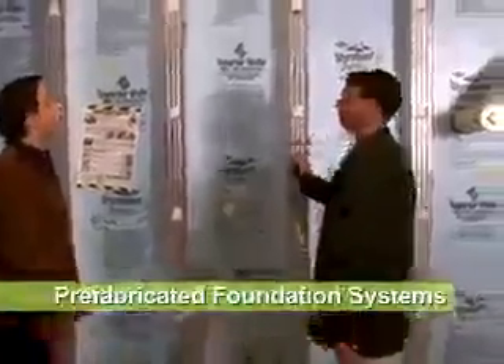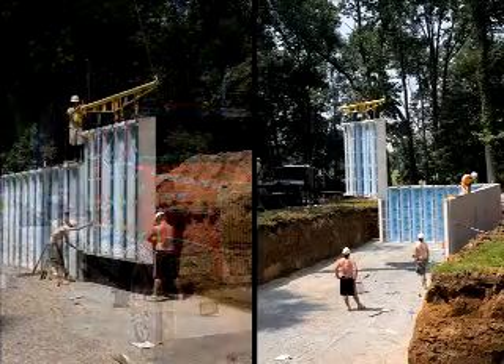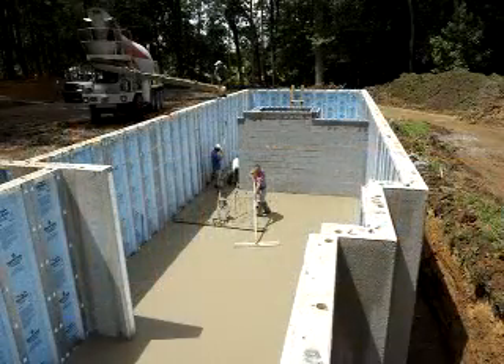The system we've selected here is called Superior Walls. They basically bring this in and set it right in place. The nice thing about this foundation is there's no footer, which is really unique. So we're reducing the consumption of concrete right there.